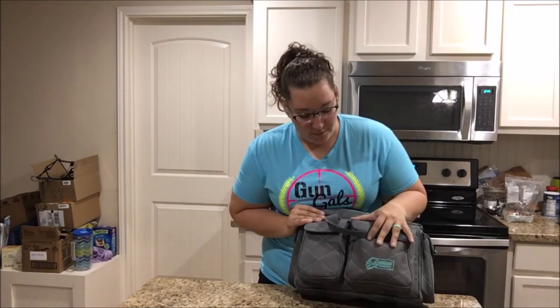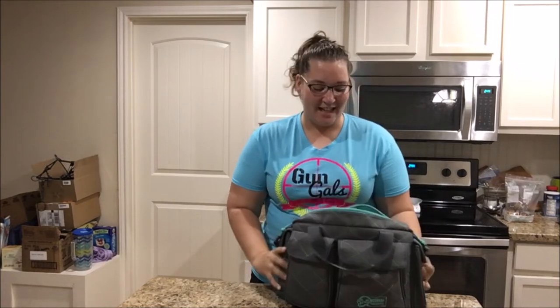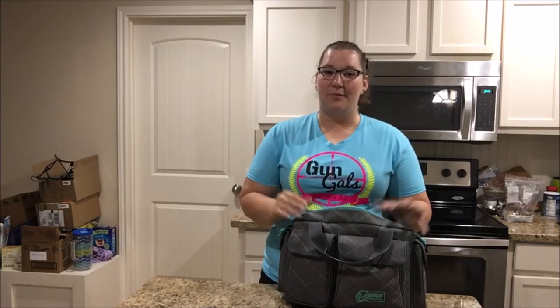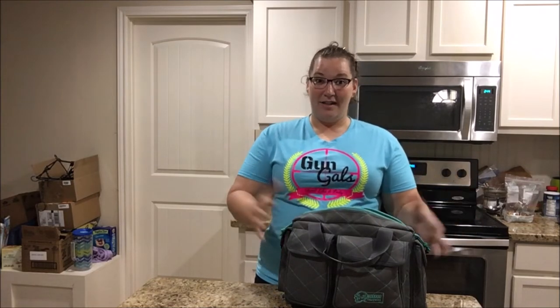For this bag, Shane picked it up at the NRA Convention in Dallas this last year from Voodoo Tactical. Love it — totally my color. Just a little bit of background: it's set up for an outdoor range with cover, so you're going to find some stuff geared toward that. As opposed to an indoor range or going off the property, I might have a few different things — we'll touch on that later. But let's go ahead and get out the contents.